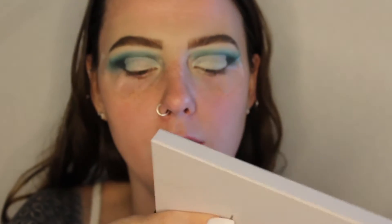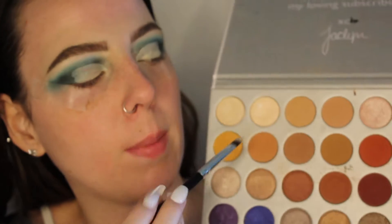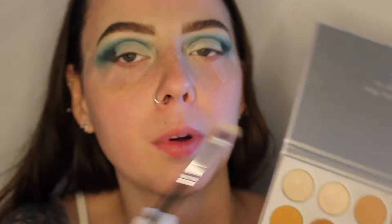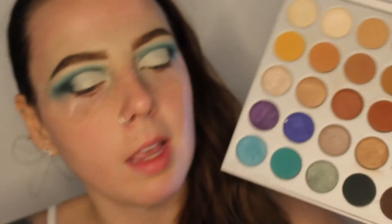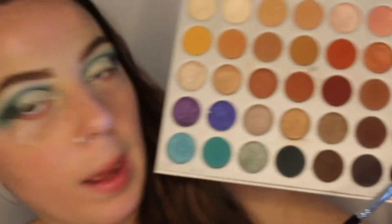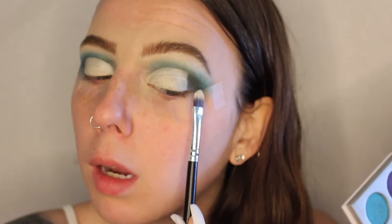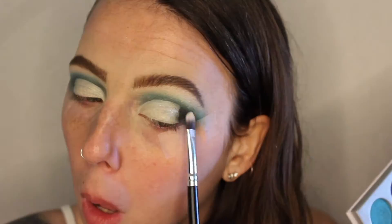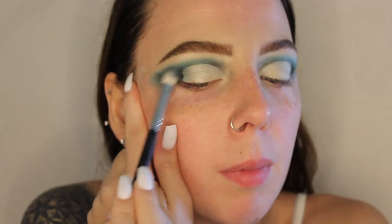Now we're going to go back into the palette with a rounded Morphe brush and go back into the white shade from earlier — we're just going to put it on top of the concealer. Next we're going to take a rounded brush, go back into the black shade, and lightly stamp it onto the outer corner. Then I'm going to go back with the Morphe M433 and blend that black back in.